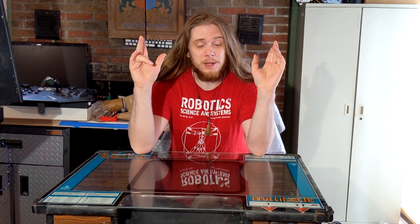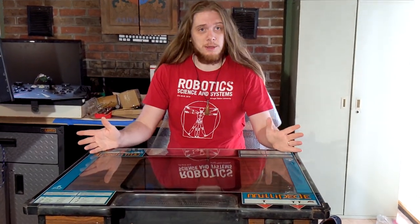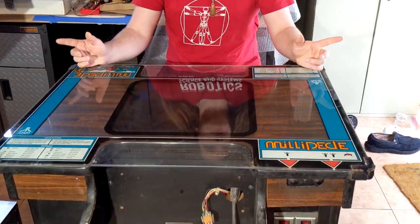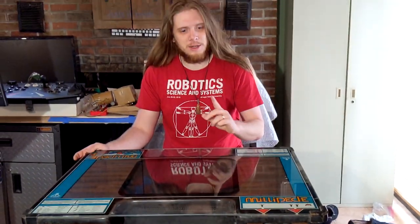So we'll have two of the three of the fancier Atari cocktails, which will be cool. Quick recap: this Millipede was known to us as very water damaged, but now we'll actually be getting a look at just how bad it is. The art on top of the game seems quite alright as it was protected by the glass, but the damage is mostly internal. So let's take a quick tour — first of the inside and then of the outside.